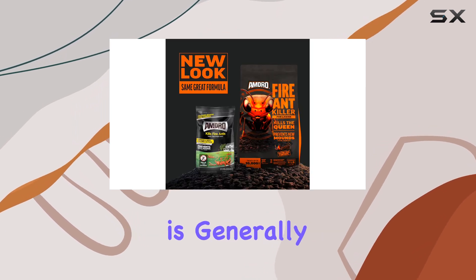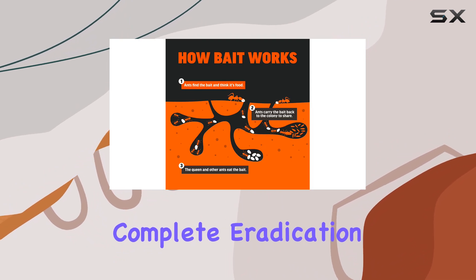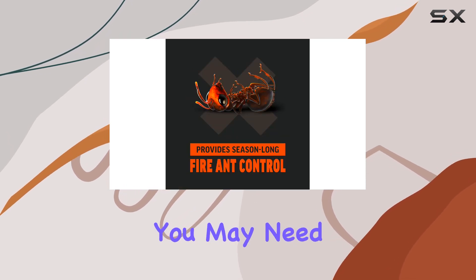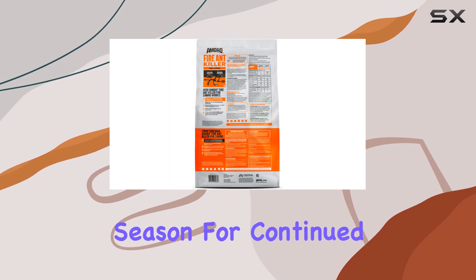While Amdra is generally effective, it's important to manage expectations. Complete eradication is rarely achieved with a single application, especially in areas with heavy infestations. You may need to reapply after a few months or at the start of the next season for continued control.